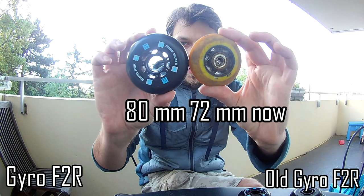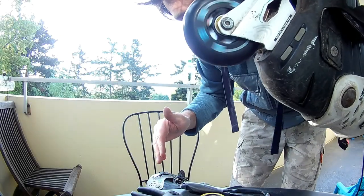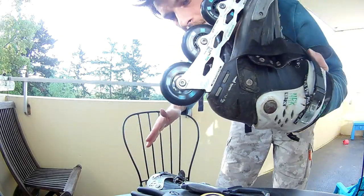I will definitely need some time to put the new set on. Voila, it's done and we are ready to go.